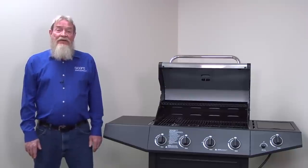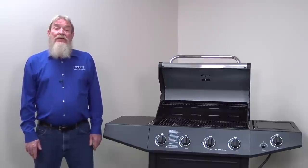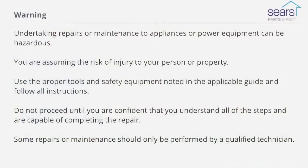Once you figure out why the grill won't ignite and fix that problem, you can get back to grilling that perfect meal. I hope this video helped you out today. You can find links to any parts we talked about in the video description below. Check out our other videos here on the Sears Parts Direct YouTube channel. Subscribe and we'll let you know when we post new ones. We'll see you next time.